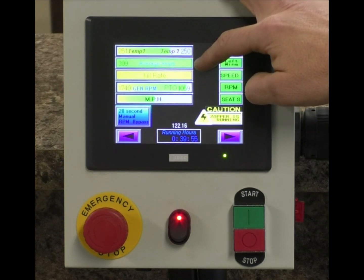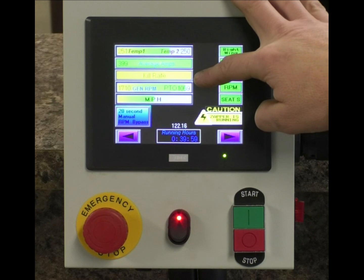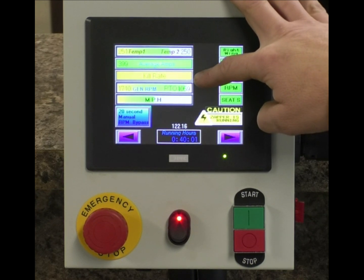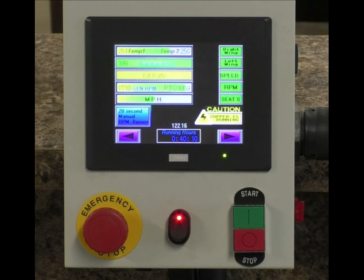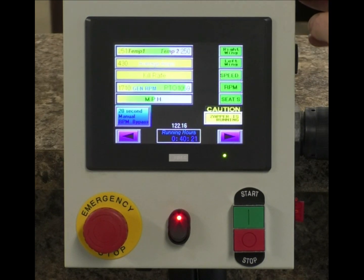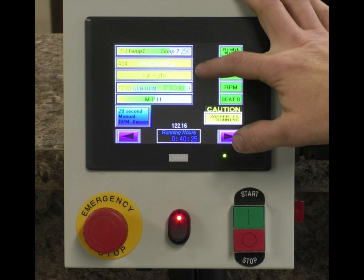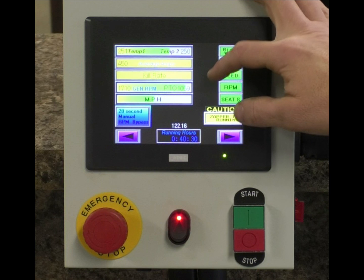Our amperage is still about 399, but our kill rate bar being yellow means that for whatever reason — either the tractor is losing some RPM or something else is going on — we cannot keep up. I'm going to take our amperage up a little bit. Now we see our amperage bar is also going into the yellow. This is what I would call a moderate overload — when both bars are in the yellow.